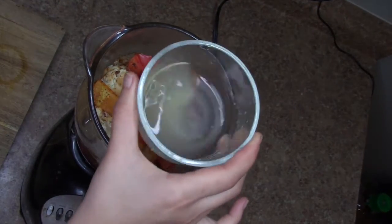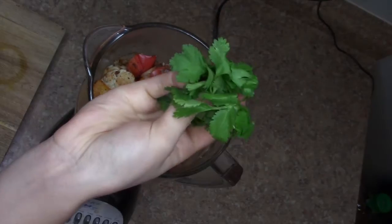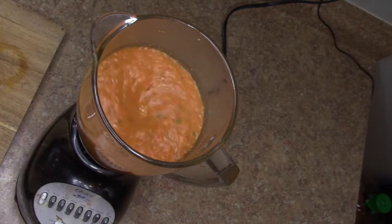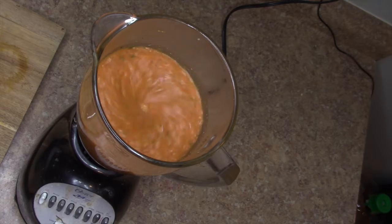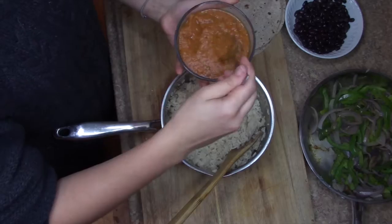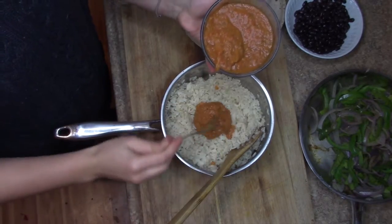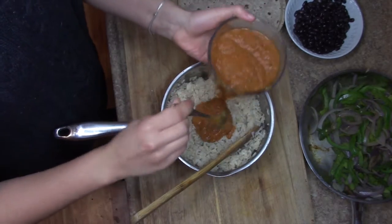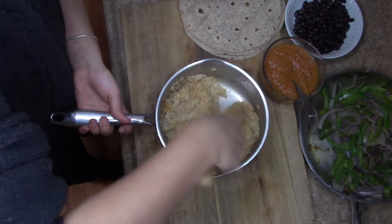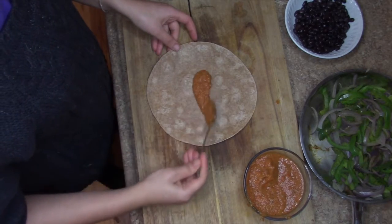I added my roasted veggies to a blender with about a half cup of water, the juice of one small lemon, and a big chunk of cilantro. I blended everything for about two or three minutes. This is what the sauce should look like. When the rice is done cooking, mix some sauce into it until it's all incorporated.